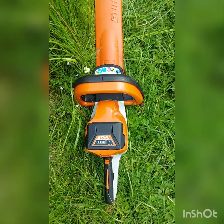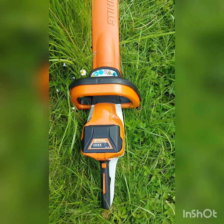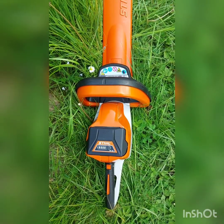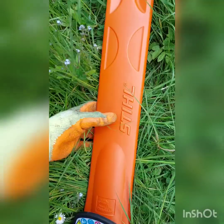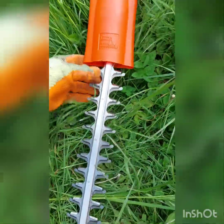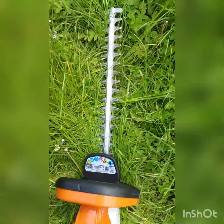This is the Stihl HSA-56 Cordless Hedge Trimmer with the AK-10 battery. When you unbox this hedge trimmer it comes with a protective sheath. We're just going to remove that now — it's simply a case of holding the hedge trimmer in place and gently pulling up on the protective sheath. You can see the exposed blades.